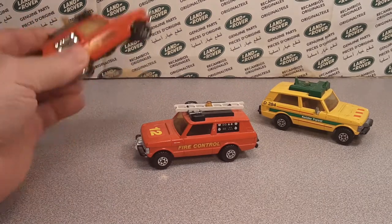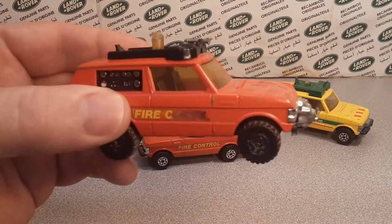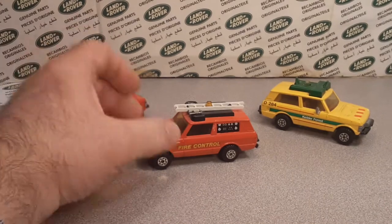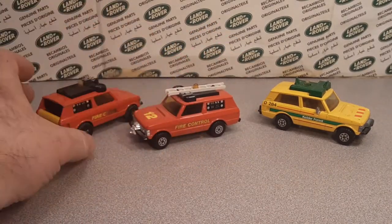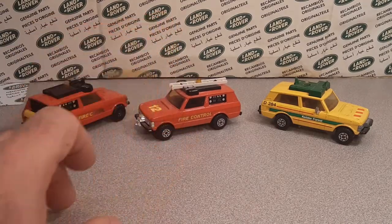I don't remember exactly — I think I bought this one in the wild because it's pretty beat up, and I think I bought this other one off eBay. Just a little backstory on what we're going to be looking at today.